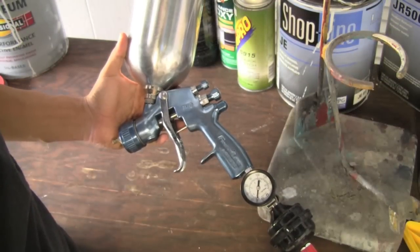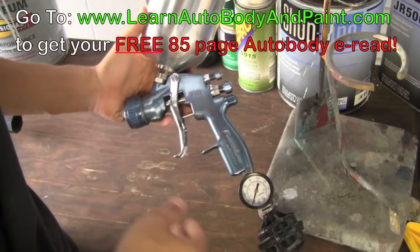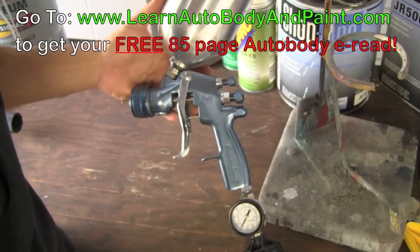Hey, what's up? It's Tony from LearnAutoBodyandPaint.com. Thanks for checking out this quick video. I'm basically going to explain to you some of the settings on a high volume low pressure spray gun.